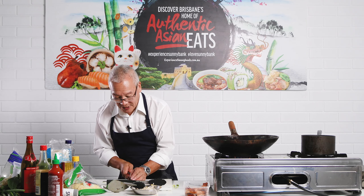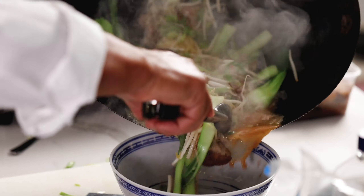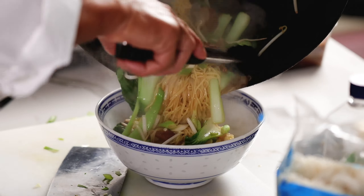Second to last ingredient — my green shallots. Then my bean sprouts. Give it a little stir in, then turn it off. We need a bowl to put it in, being a soup. I've tasted it a couple of times and I've got good flavour through there. All we need is chopsticks and a spoon — easy, easy meal. I'm using a barbecue roast duck from an Asian barbecue shop. Done.